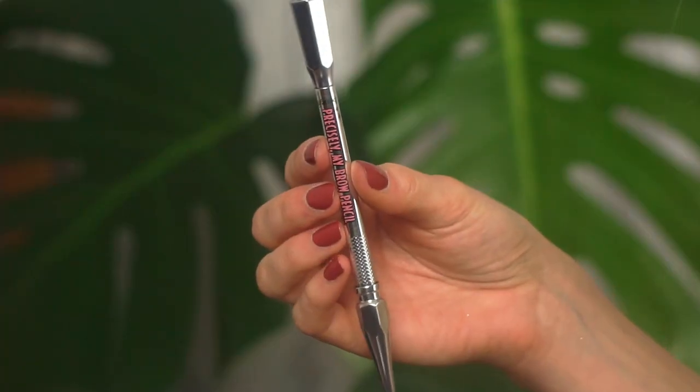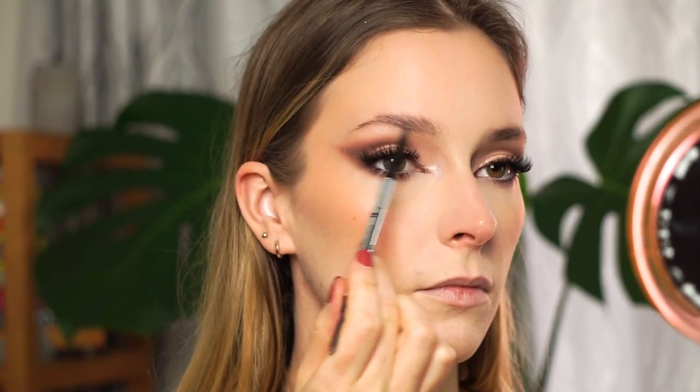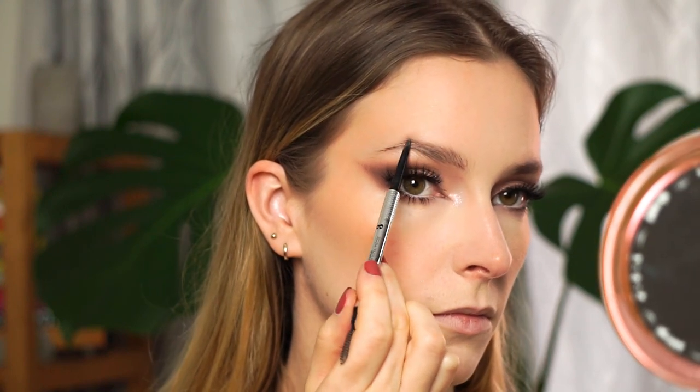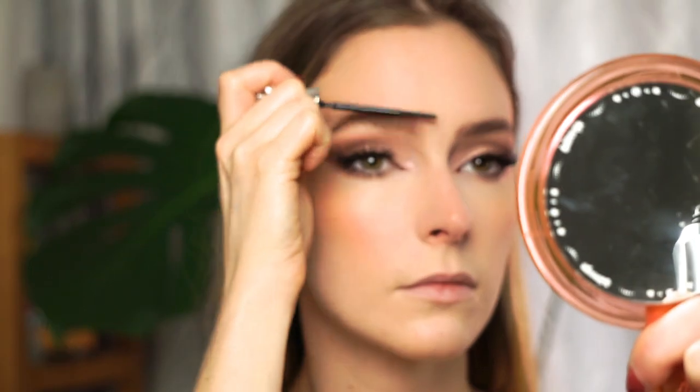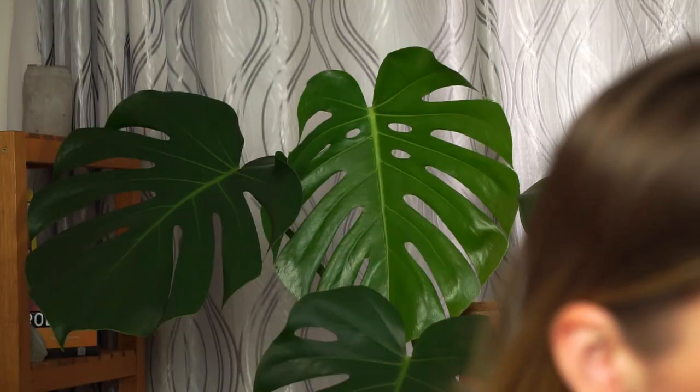Let me fill in my brows — they look so empty. I'm taking my Benefit Precisely My Brow Pencil in shade number three, then setting them in place with the 24-Hour Brow Setter from Benefit. If you want your brows to last a long time, this is like super glue for your brows — it really works! For highlight I want something shiny but not glittery, so I'm using the NARS highlighter in shade Capri. I've hit pan on it — it's an amazing natural shiny highlight, not too golden, not too pink. I'm placing that on the high points of my cheeks with a BH Cosmetics brush.